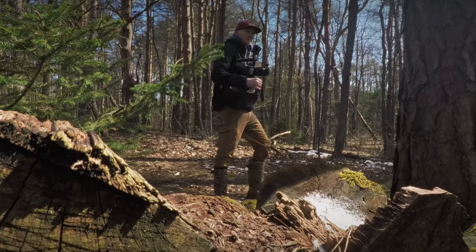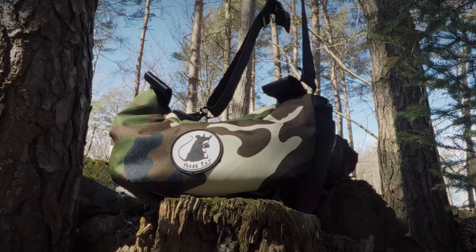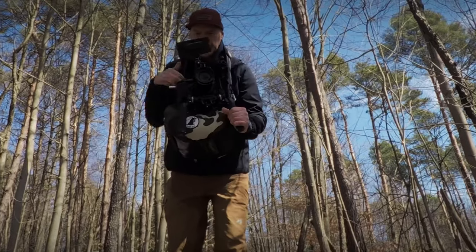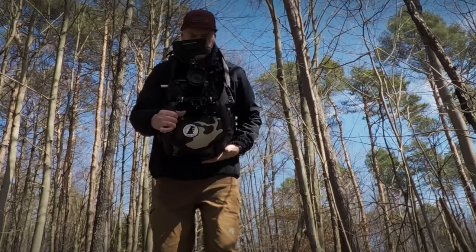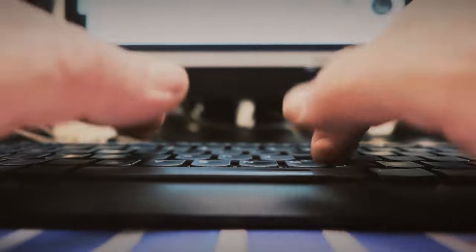For the past few weeks, I've been trying out a new piece of gear — a camera saddle. I reached out to Focus Rat and said, hey, I want to try your bag. They sent me a bag and I paid for the shipping from Romania. This is the part where we have to talk about a few things before I continue.